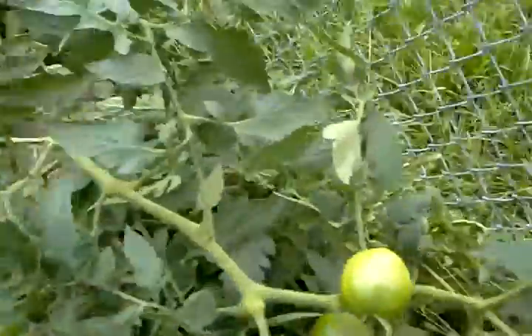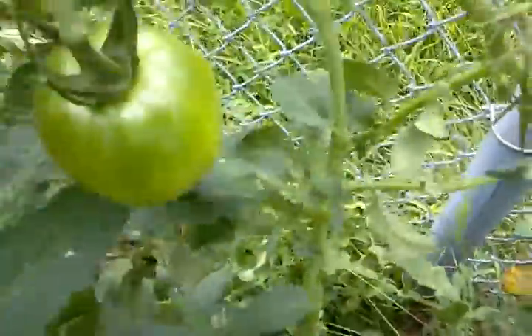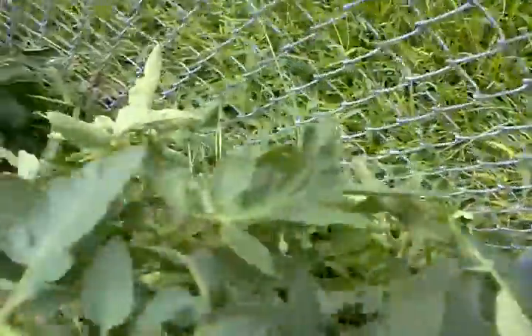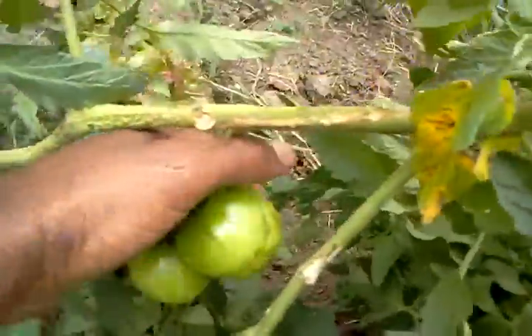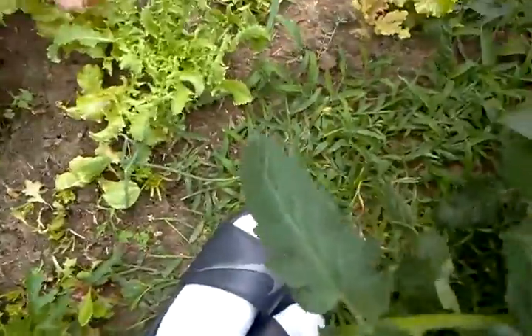And then let's go over here. Some beef steaks — pretty big. See my hand, see where we're at. Another beef steak — see where my hand is, it's going to be really nice. I just harvested just a bunch of them.